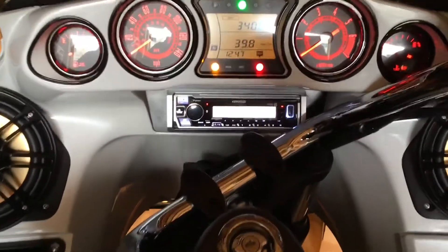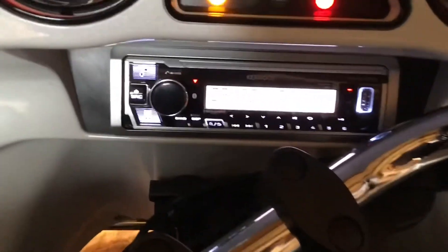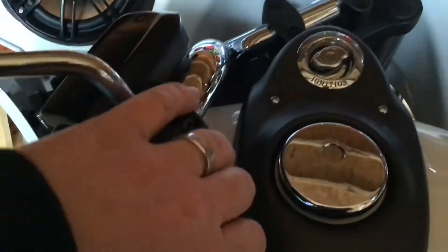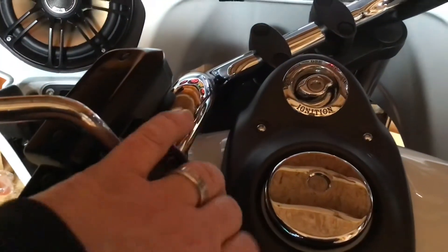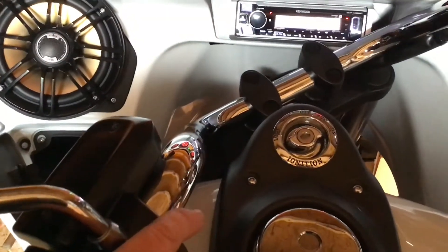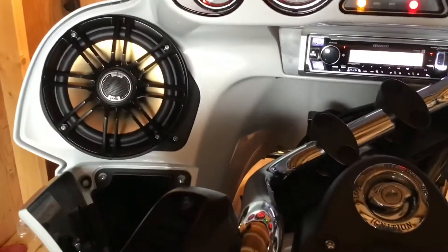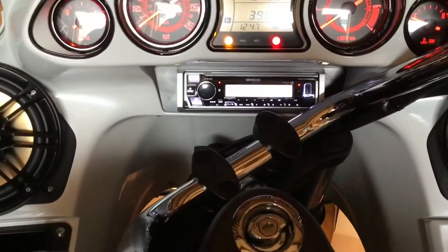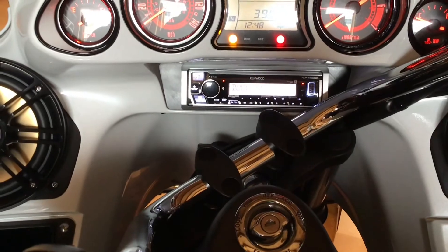Quick update - actually, finish update: it is done, completely done. Everything going on, the handlebar controls are working - volume up, volume down, track up, track down. So yeah, it's complete. That's what it looks like.